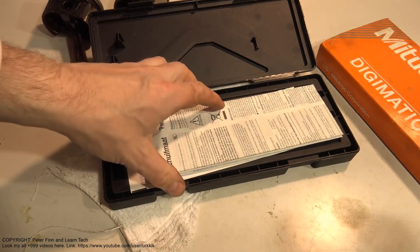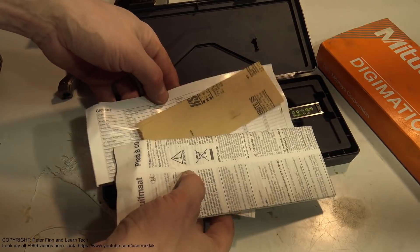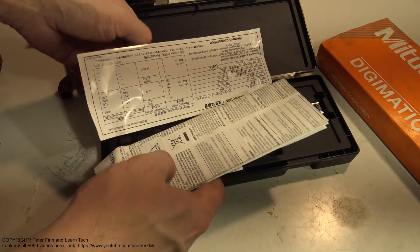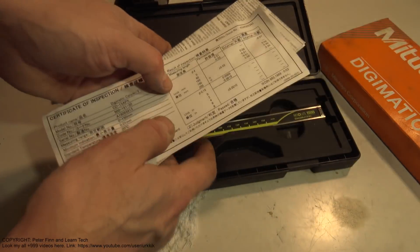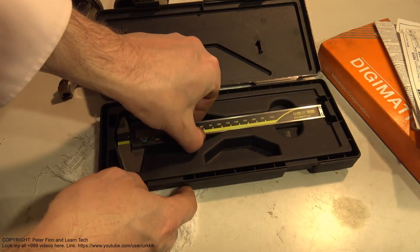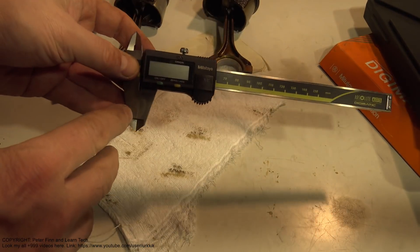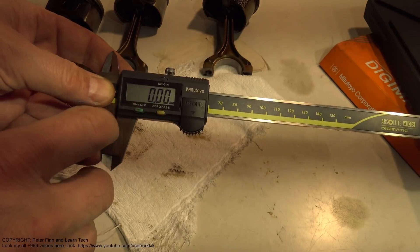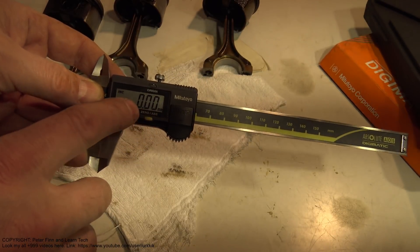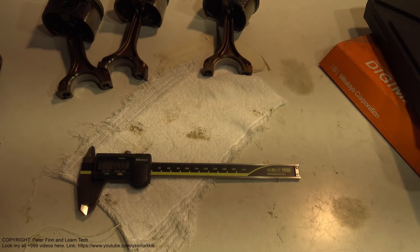When I open this tool we can see there is a measurement document and even a calibration document - this is important. Here is the measurement tool. I turn it on, and there is a scale button I can reset. Now this tool is ready for measurement.